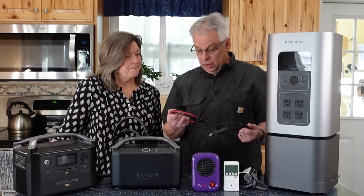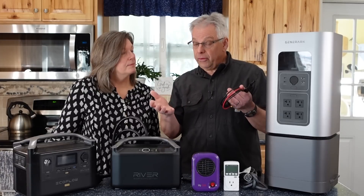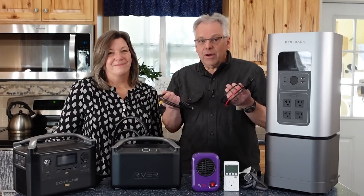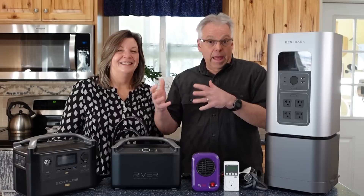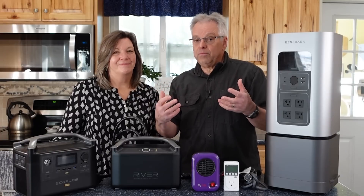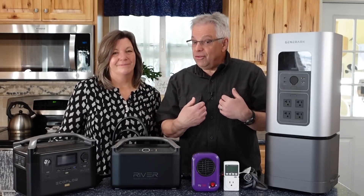I don't always use solar to charge it — a lot of times I'll just use household power. But it is good to also get out and use the solar panels or the car charger. Take it out on sunny days and cloudy days and see how the solar panels perform. All this is information you're storing in your brain or on a spreadsheet.